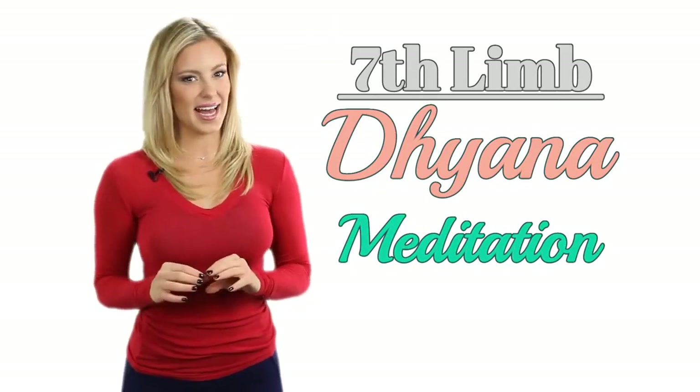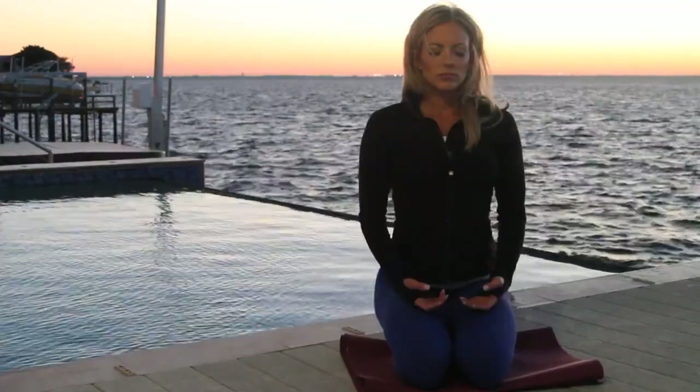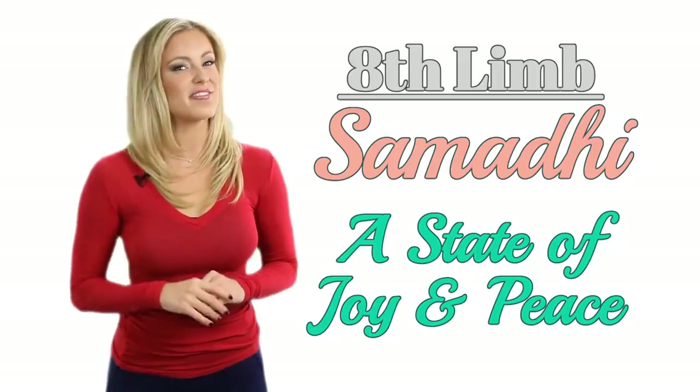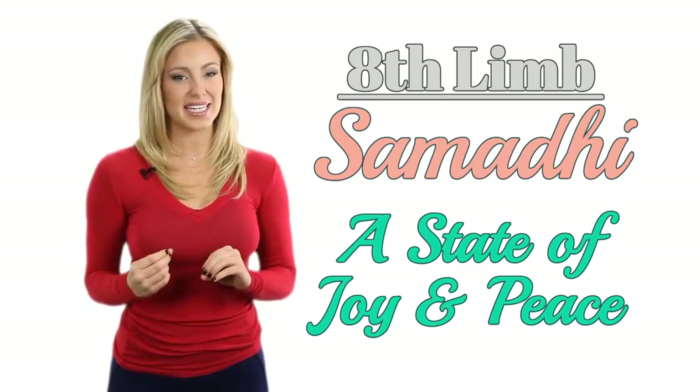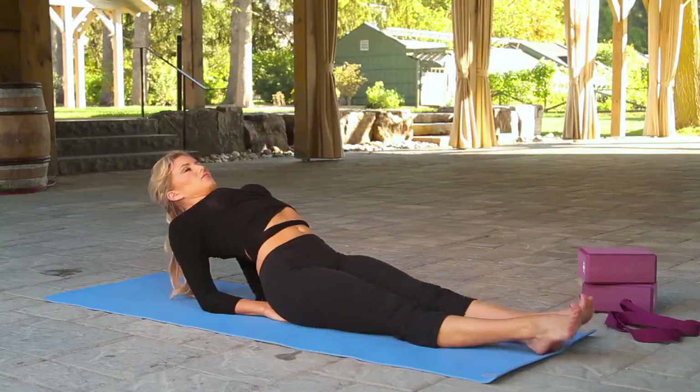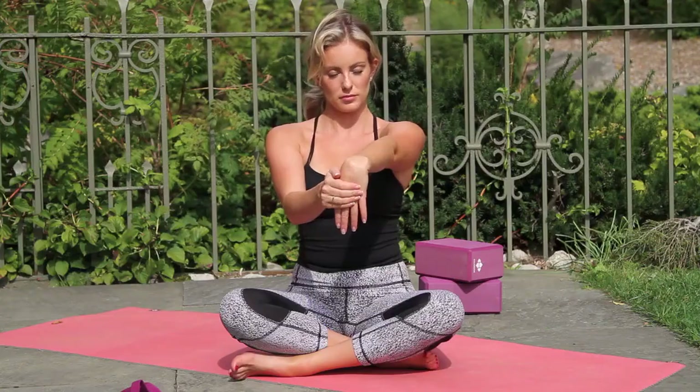Next up, Dhyana, which means meditation. We have some experience with this, but in my opinion it takes hours and hours of practice over years to reach a true meditative state in which you can really experience the final limb. The eighth and final limb of Ashtanga Yoga is known as Samadhi, which means a state of joy and peace. This is thought to come after steady practice and focus on each of the eight limbs. Ashtanga is designed to help you refine and develop all of these important pieces so you can essentially reach extraordinary peace and happiness.